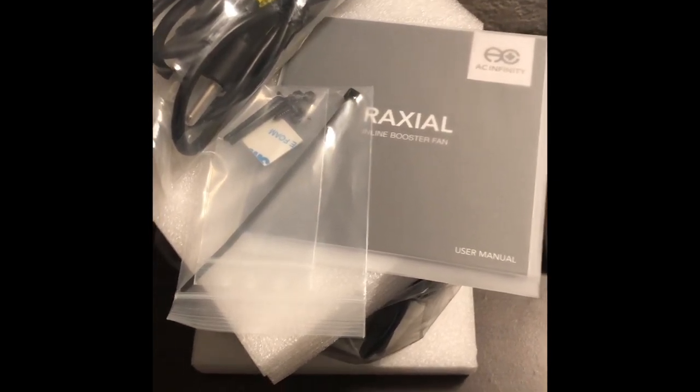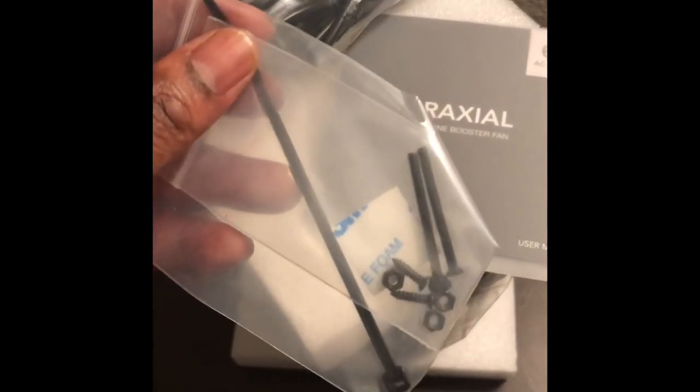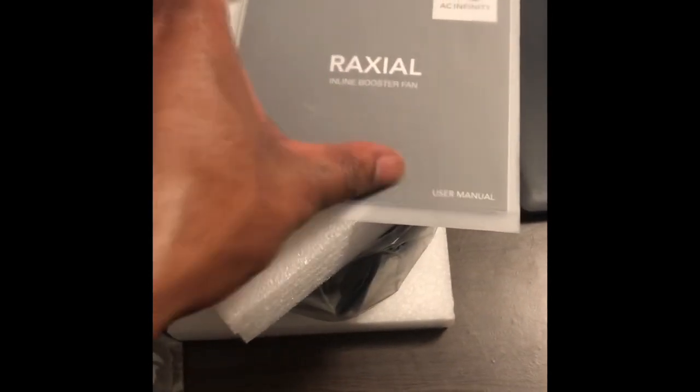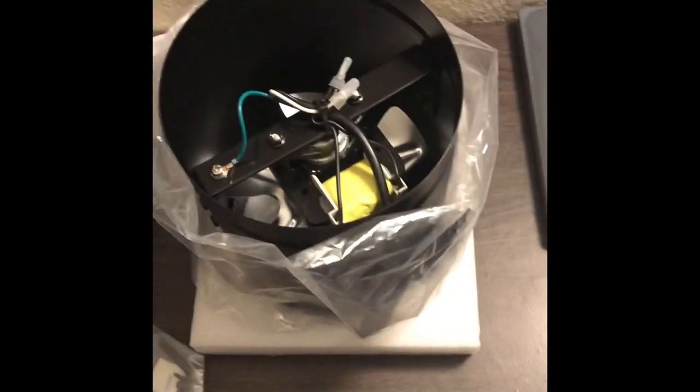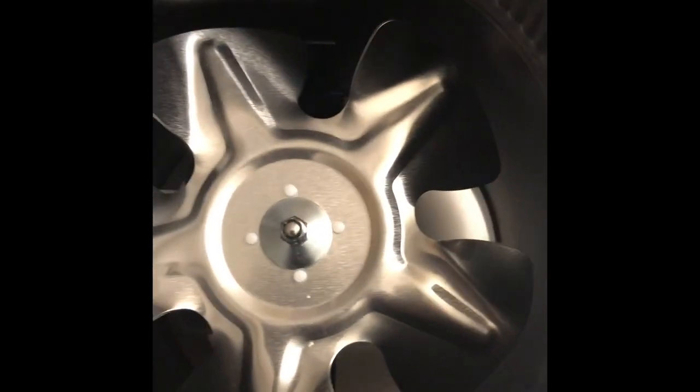Just growing, and what we got today is the AC Infinity fan — just came in, took it out the package. Heavy duty, as you can tell. I can't wait to get this in; I really need to get this in right now because I really need this. Heard so much good stuff about it — it's just what a grower needs, one of those tools.